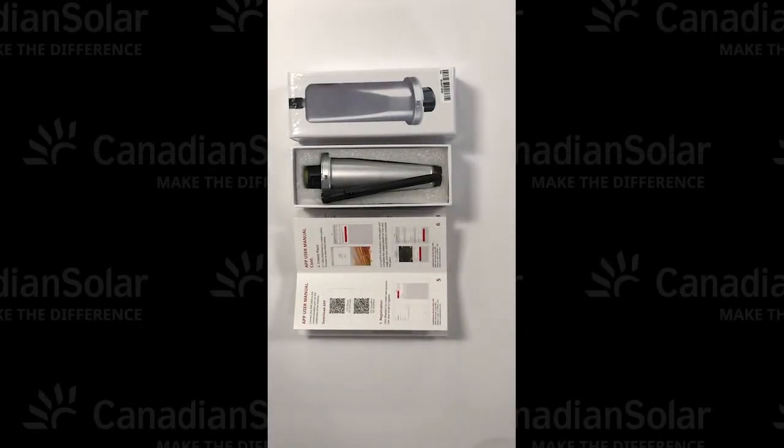Hello. This is a video showing you how to commission the Canadian Solar Wi-Fi stick using the CSI Cloud Pro mobile application.